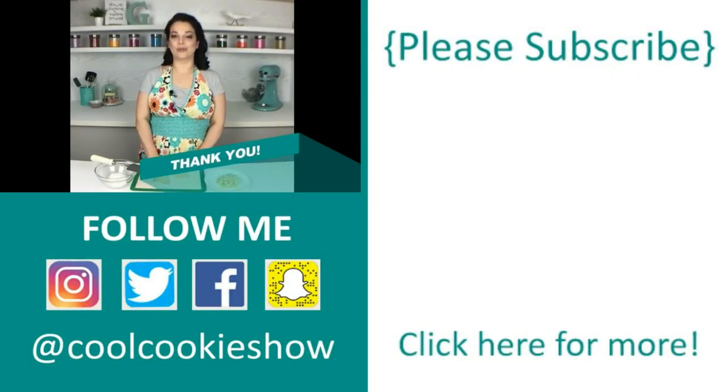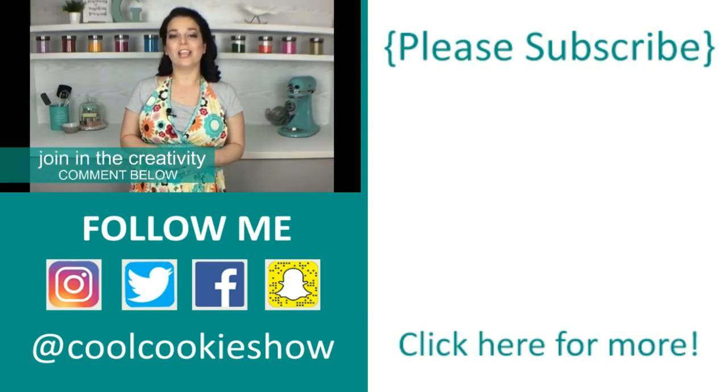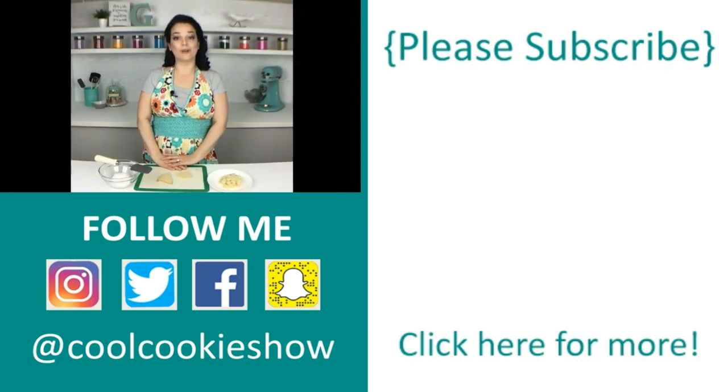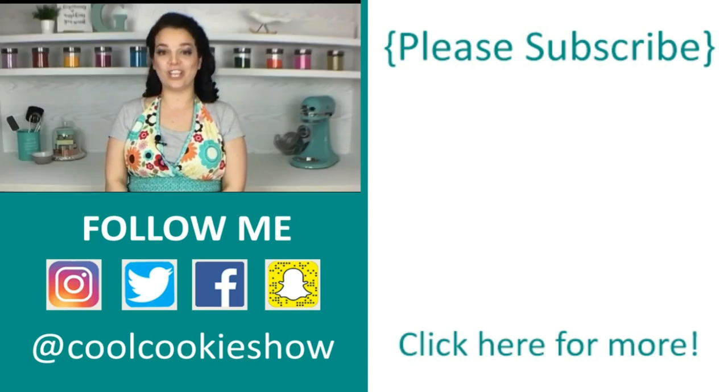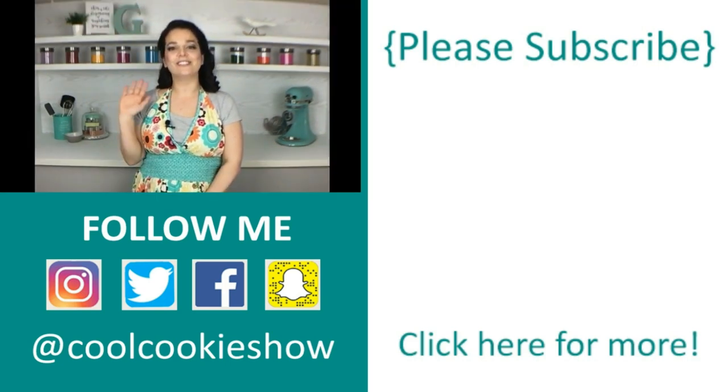Thanks for tuning in to this week's episode of The Cool Cookie Show. If you liked this episode, give it a big thumbs up. Want to be a part of the creativity? Let me know what characters and shapes you'd like to see in the comments below. For more of my cookie creations, check out my channel, tune in every Tuesday and don't forget to subscribe. Till next time, stay sweet!